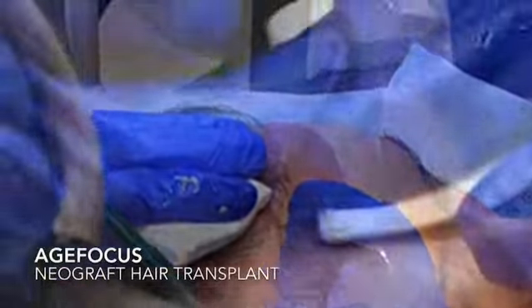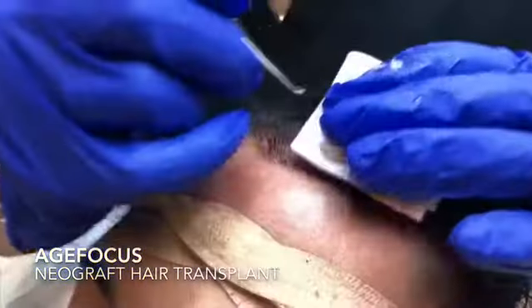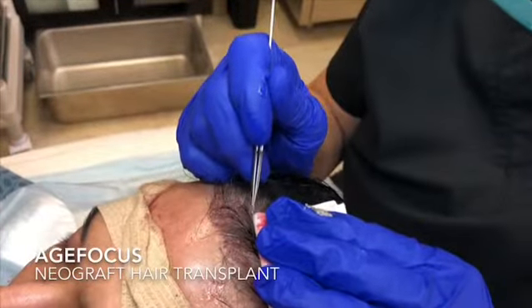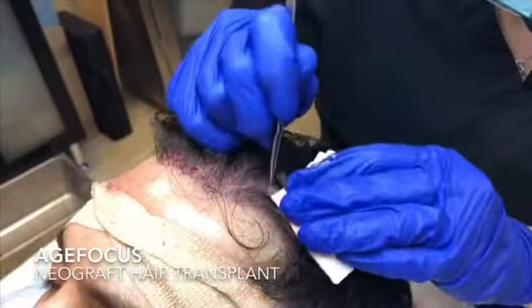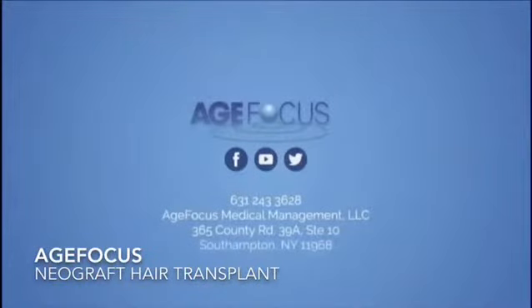Each individual follicle is then implanted into the recipient site for full and natural looking results using your own hair, with no linear scar and fast recovery. Call AgeFocus today for your complimentary evaluation tailored to your individual needs.